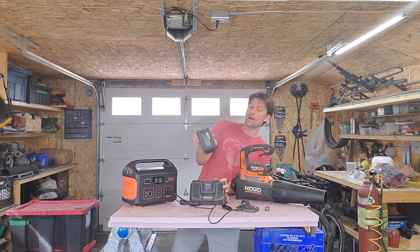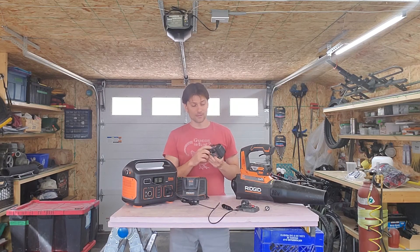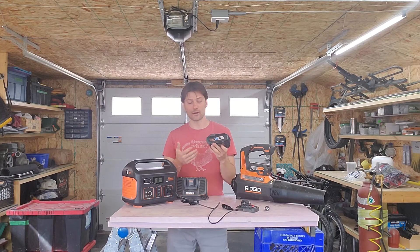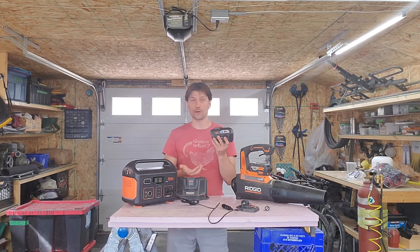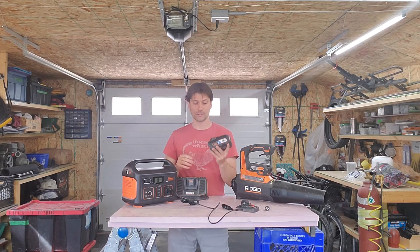I was then curious what happens when you go the other way around. One thing I was curious about is this claims to be a 6 amp hour battery. If they put out a battery that was only 5.5 amp hours, people test these on YouTube and call them out on it, so manufacturers tend to slightly underrate their batteries. This could have been a 6.1 amp hour battery and I had no way of telling. All I know is both were brand new when I did the test.